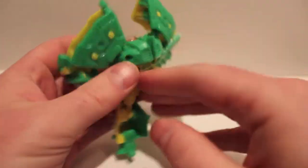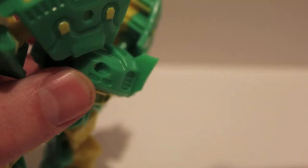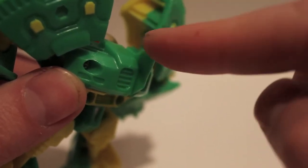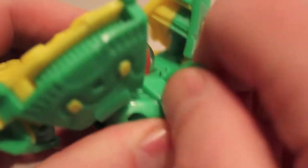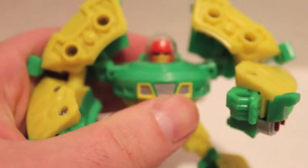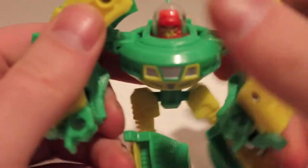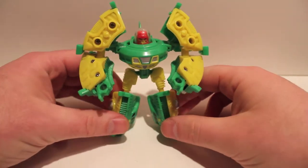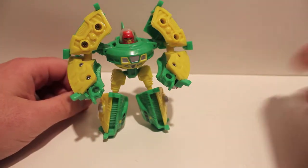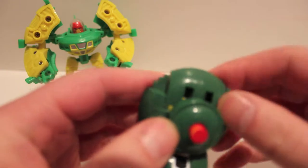Come around to the back — there's a fin, and be very careful because this fin is insanely sharp. I actually think I cut myself when I first got this guy. You have to wiggle it a little but pull it straight up, and that reveals the head. He's got this really cool space helmet dome which gives him a great Mars Attacks / 1950s era spaceman motif — I think it's really cool.